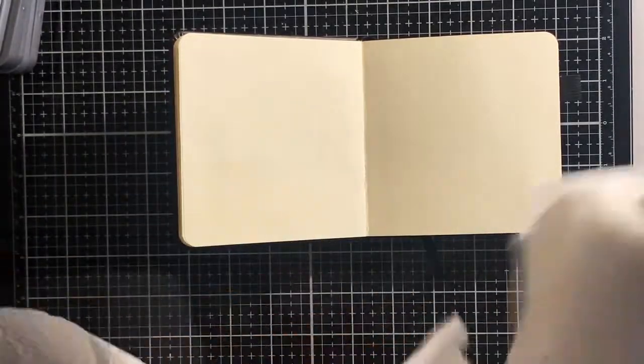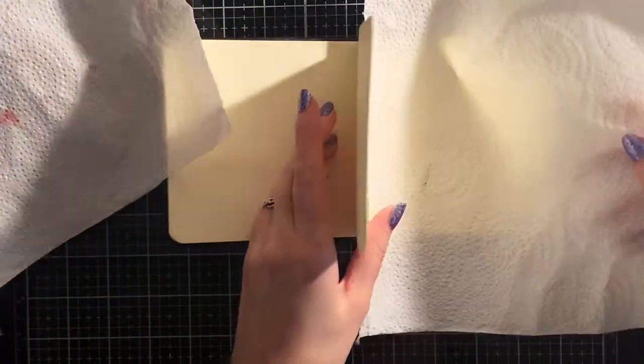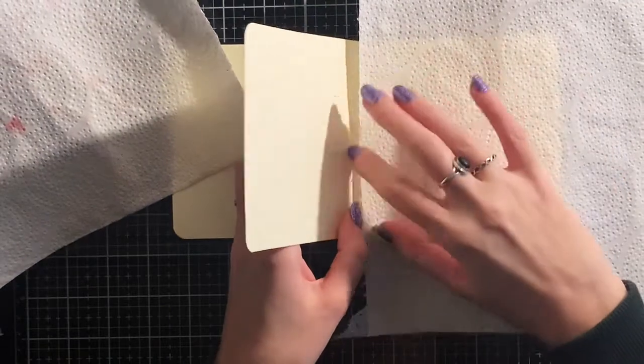For a beginner it's also easier to fill the pages when they are smaller. Because I'm going to work with sprays today, I protect the other pages of my journal with a paper towel.